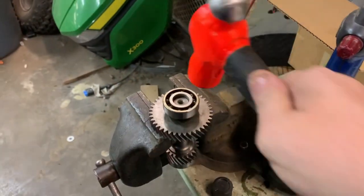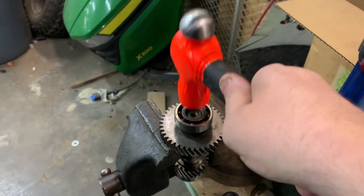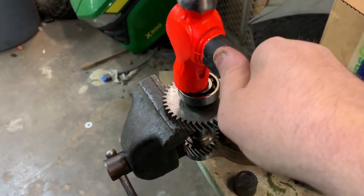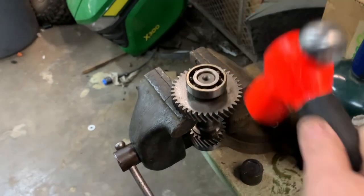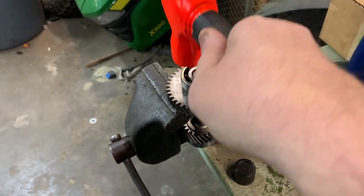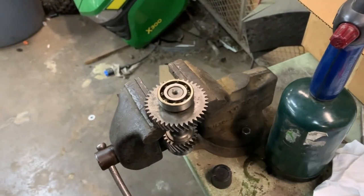A couple of light taps with a hammer and she's going home. Perfection.